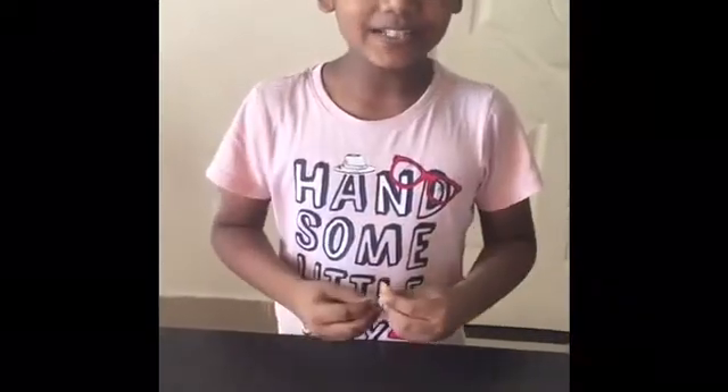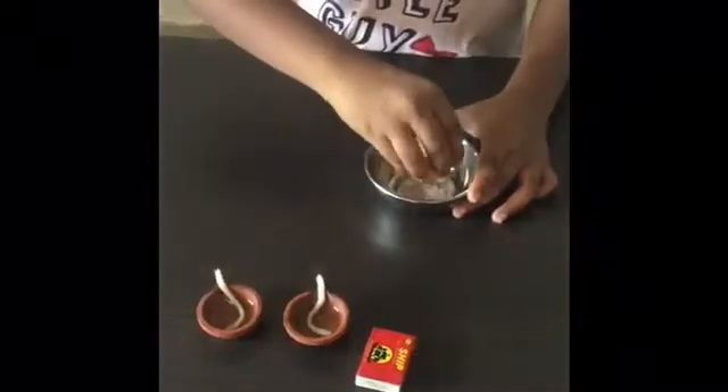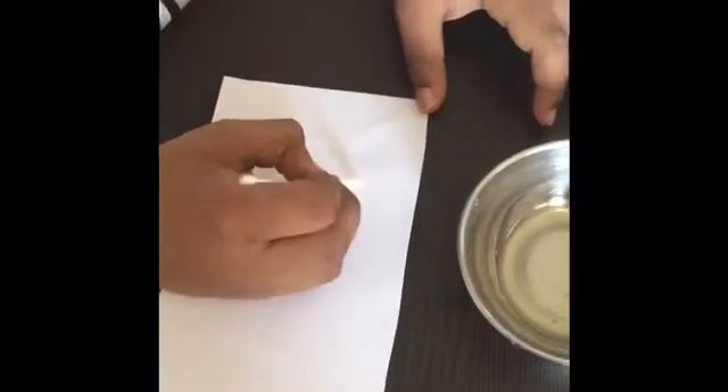Now we are going to make another invisible ink with lemon — two lamps and a matchbox. Come on — squeeze the lemon in the bowl gently, then take the lemon juice with the bud and again write your secret message.